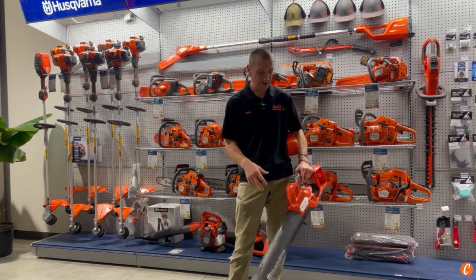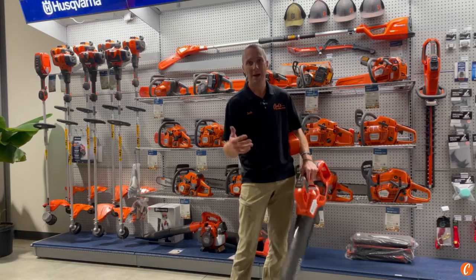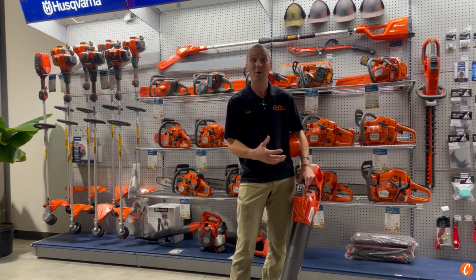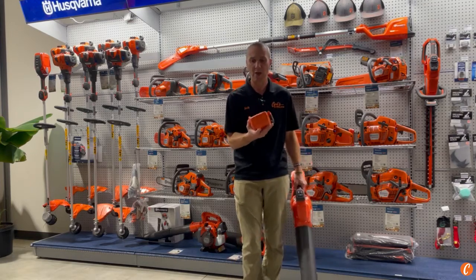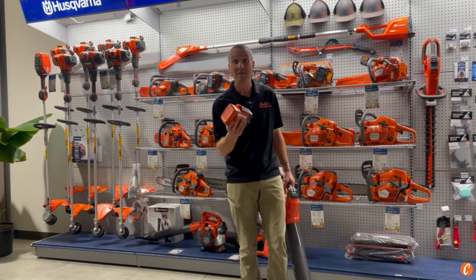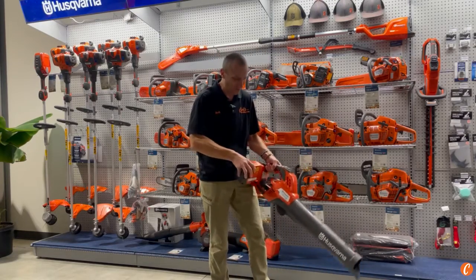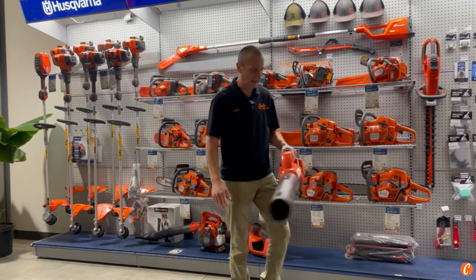So this is crazy — we're talking some serious power: 23 Newtons, 800-plus CFM, right at 200 miles per hour, in a roughly 10-pound package. Part of that weight goes up because of the BLI 30 7.5 amp-hour battery, but I can handle it because it gives me the runtime I want and the power I like.